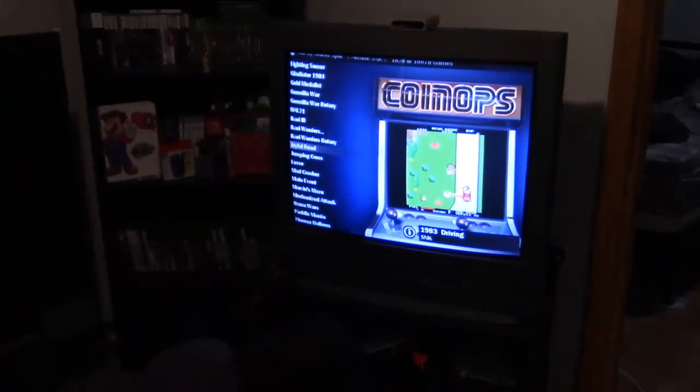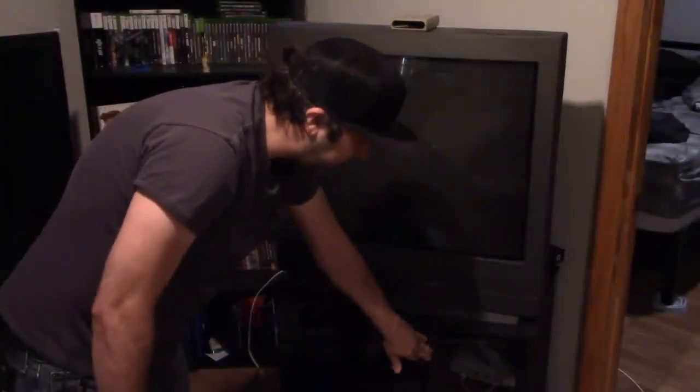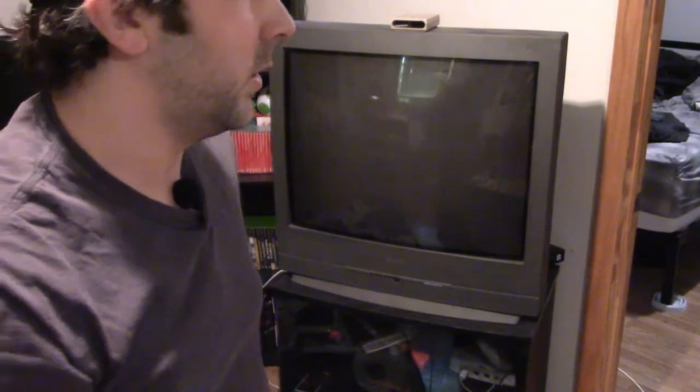I've got a whole bunch of Xbox games, and I'd like to at least make sure that I have at least two regular controllers that work good, at least for two players. Alright, thanks for watching, guys. God bless.